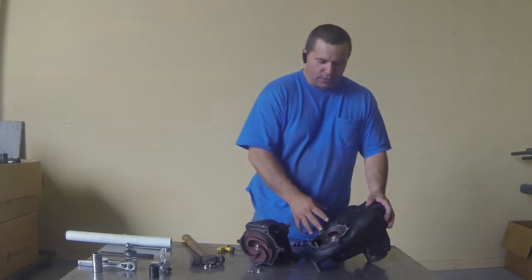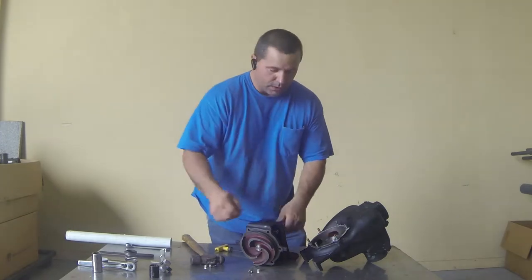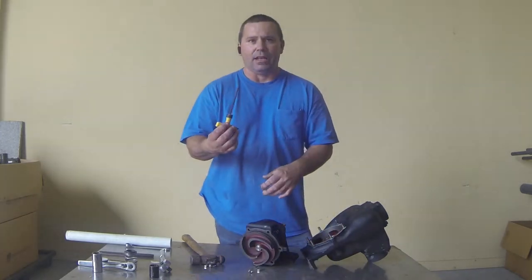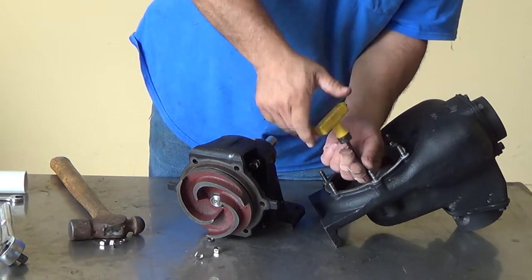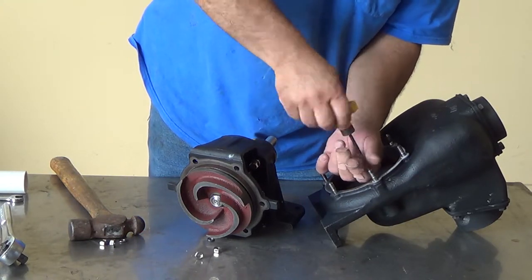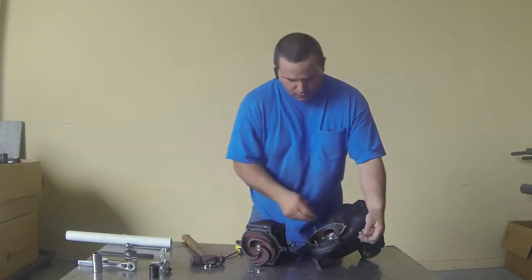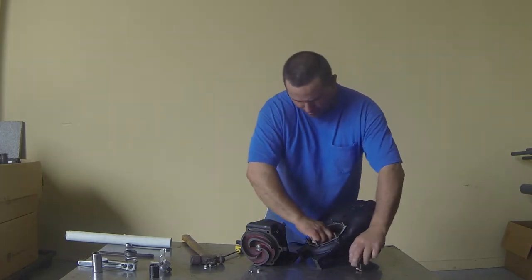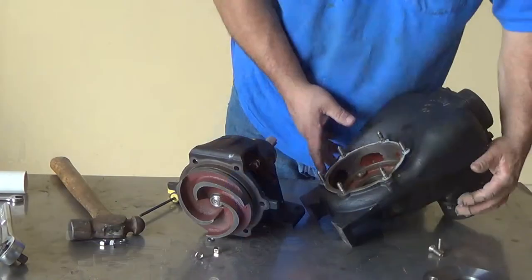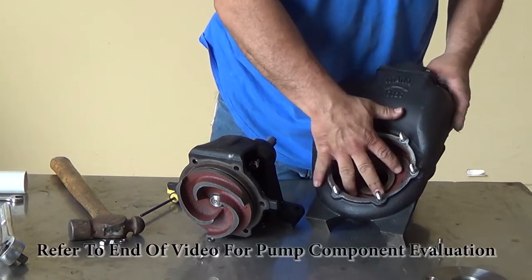Once you remove your outer volute and inspect your wear plate, if your wear plate is worn due to your impeller rubbing on it, you'll need to replace it. To do that, you'll need a three-sixteenths allen key. You have two countersunk stainless steel screws to remove. Once you remove these two screws, you should be able to pull your wear plate completely out. If you have any rust or corrosion, take time to clean it out as best as possible.